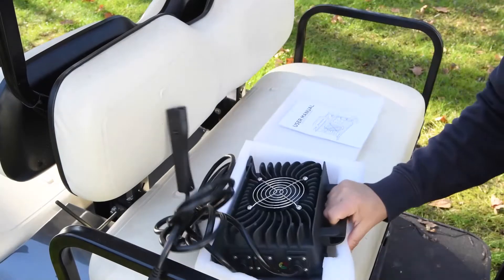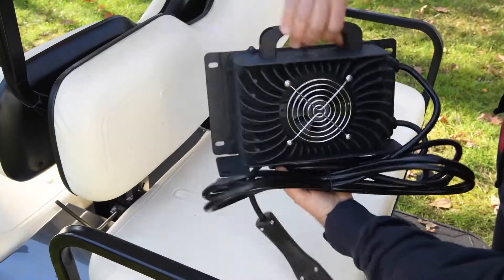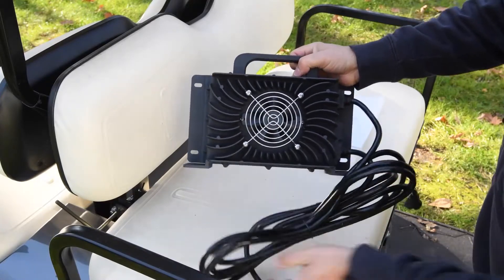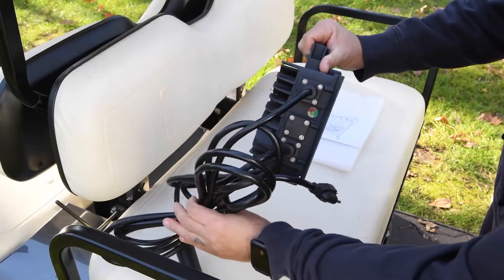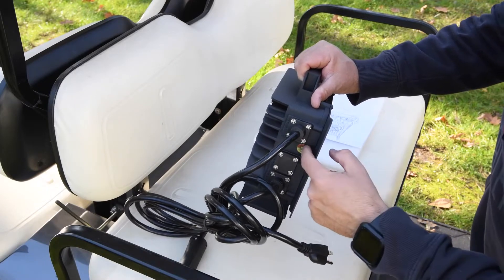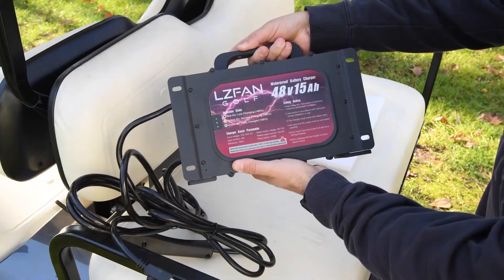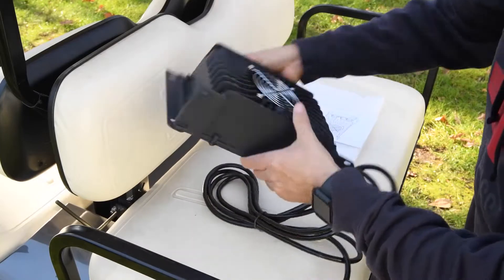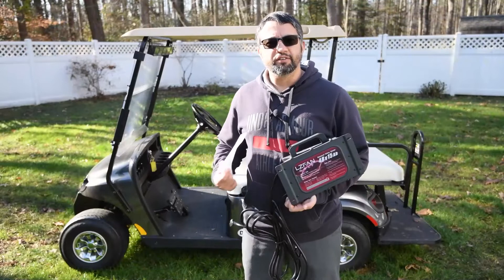Setting the box out of the way, the charger itself is sitting in here. There's the front of it with the fan — it's got heatsink fins plus a fan inside. Here's the cords, looks like the LED light is in here, here's the back of the charger, and the other side. So there we go — the LZ Fan out of the box.